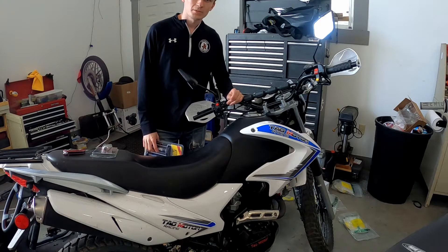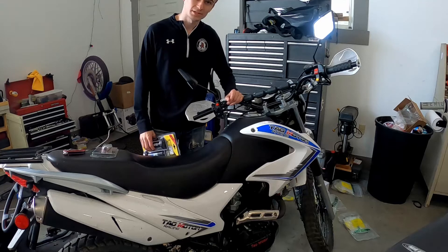What's up guys, this is Willie. Welcome back to 3 Pedal Devils. Today we're going to be doing a super quick video on the Tao Tao TBR7.